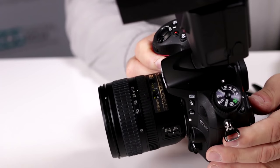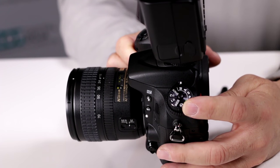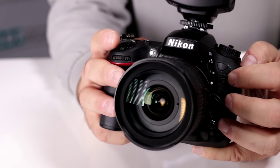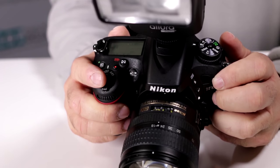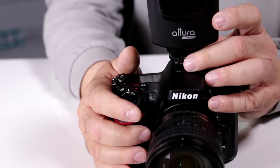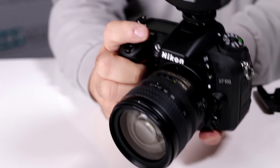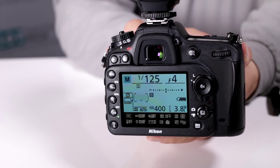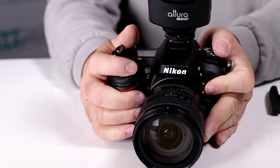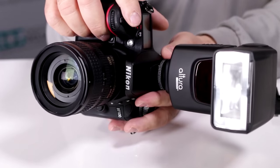Now we're going to go into our settings. Notice how I have my camera set to manual — this is the preferred way to use a fully manual strobe. I'm going to set my shutter speed. For this strobe, it works best at 1/125th of a second, and then you set your aperture according to how far you're going to be shooting. I have it at 1/125th of a second and f/4 because I'm working at a little bit further distance. Once you activate your strobe and have it set, you can start firing off and it will synchronize with your camera.